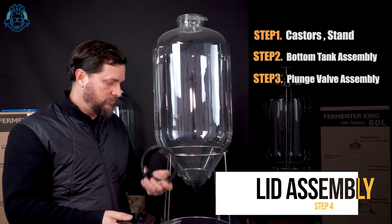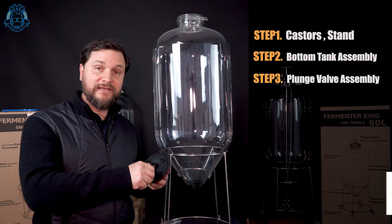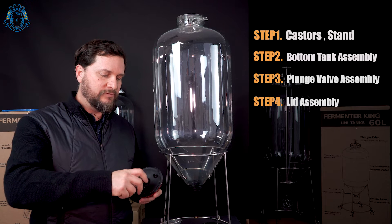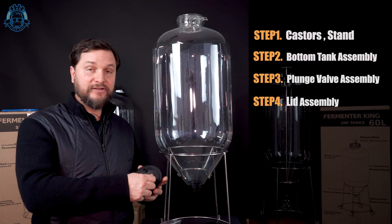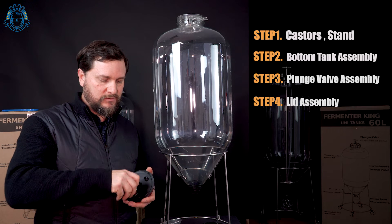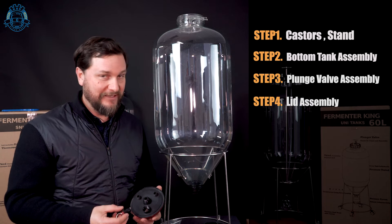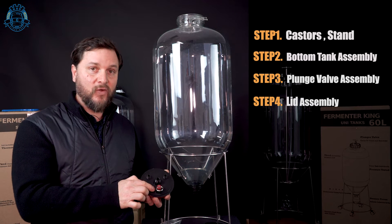Now that we're putting the lid assembly together, we'll start with the dry-hop port. We've given you a dry-hop port that is also the PRV chamber, so you'll be able to depressurize with the PRV — which is the red one that lifts at 2.4 bar. That sits inside the cap, and for pressurizing or depressurizing purposes, you would depressurize, unscrew the cap, put a funnel into the space, and drop in dry hops, flavorings, or whatever you want through this top port without having to remove the lid. The PRV goes into the dry-hop port into this hole in the top of the lid.